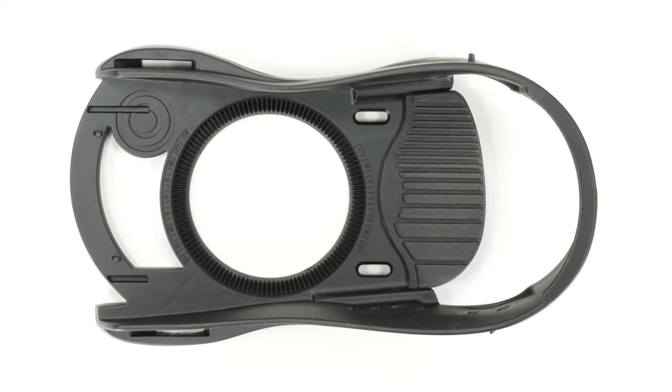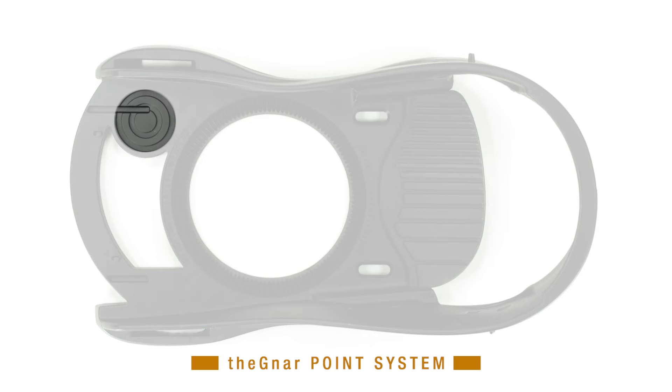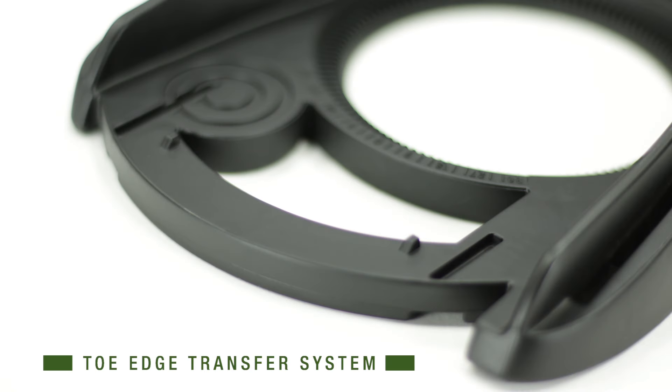In order to add more response, we have introduced the toe edge transfer system and the gnar point system. The toe edge transfer system is a rail along the toe edge of the base plate that maximizes leverage when initiating those front side carves.